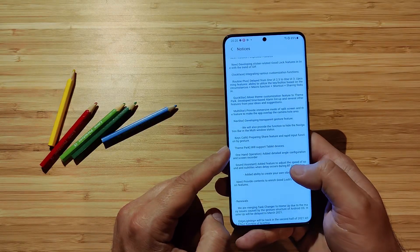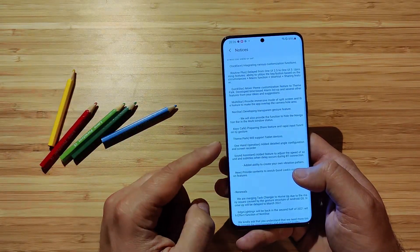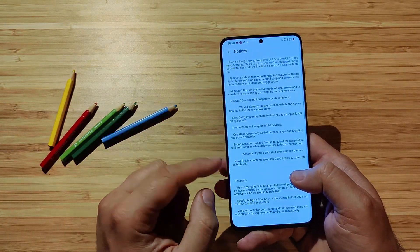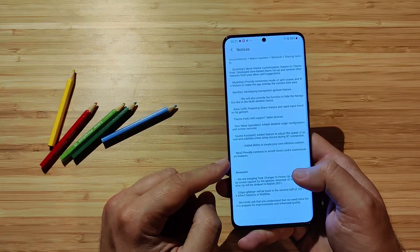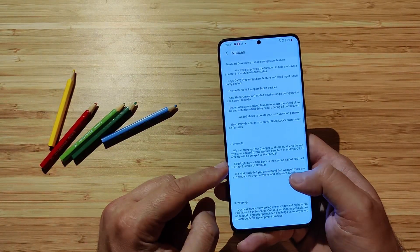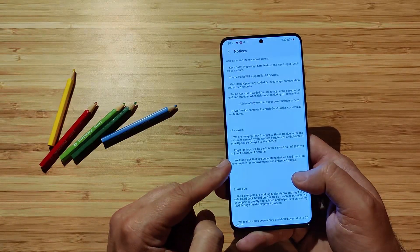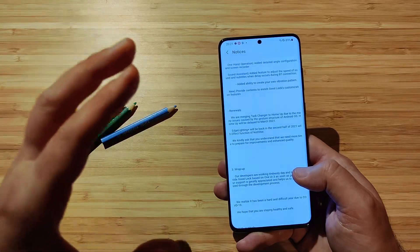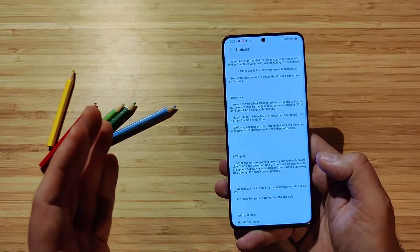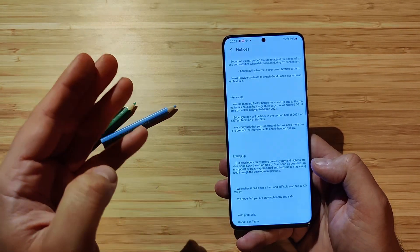Keys Café: preparing share function and rapid input function by gesture. Theme Park: support for tablet devices — good news for Samsung tablet users. One-hand operation: added detail and angle configuration. Screen recorder and the Sound Assistant: added feature to adjust the speed of sound, and subtitles will delay during Bluetooth connection. Bluetooth also added the ability to create your own vibration pattern — that sounds amazing. Renewals: merging task change to Home due to many issues. Edge Lighting Plus will be back in the second half of next year with the effect function of Notistar.